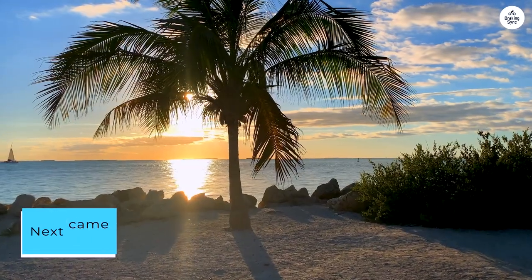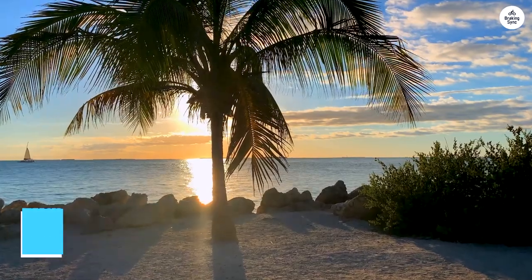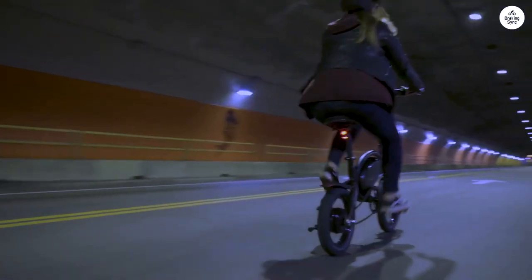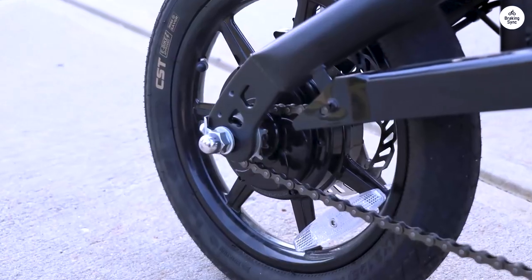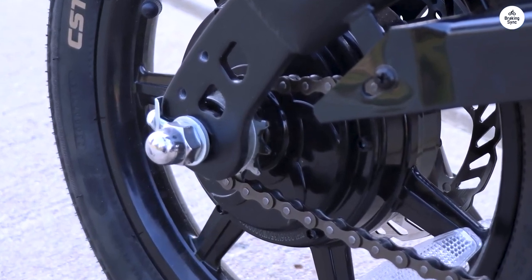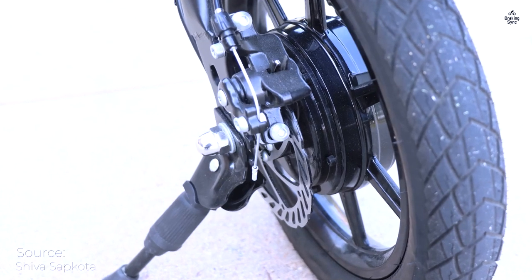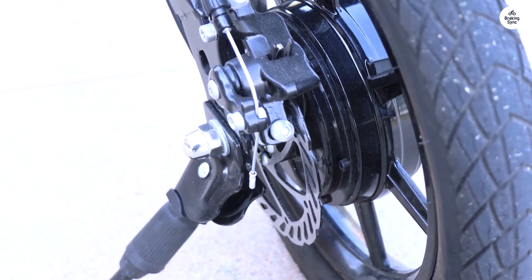Next came a customized Super Cycle, boasting 24-inch wheels, a 500W, 48V mid-motor, and a 48V Dolphin 13A battery. This one zipped like lightning, yet its weight remained a burden, necessitating double panniers for my gear. Adorned with flashy lights and a boisterous horn, and donning a sturdy DOT helmet, it's my street-legal companion.